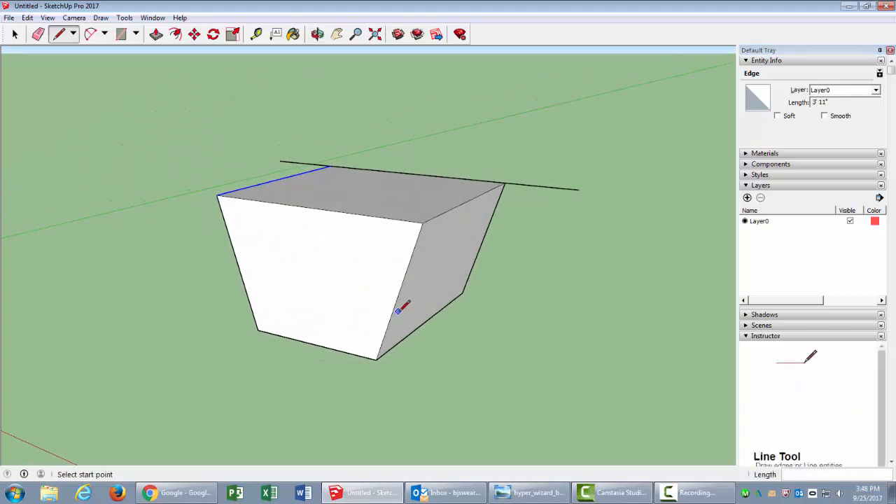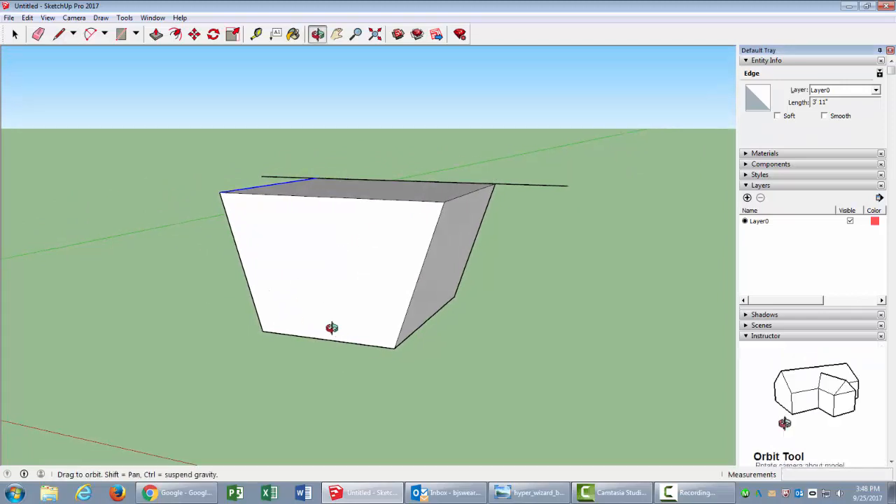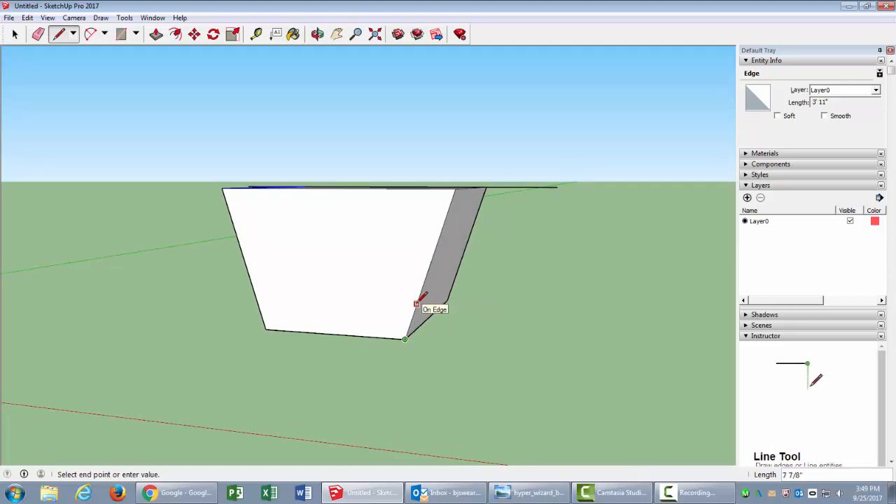Now I need to measure my angles. I've got a nice angle there, and I want to mark about 8 inches out for a nice even curve. I'll click and enter 8. I'll do the same on this side — click, snap to 8 — and up here snap to 8. I also want to bring this down 8 as well, clicking and entering 8 on each side.